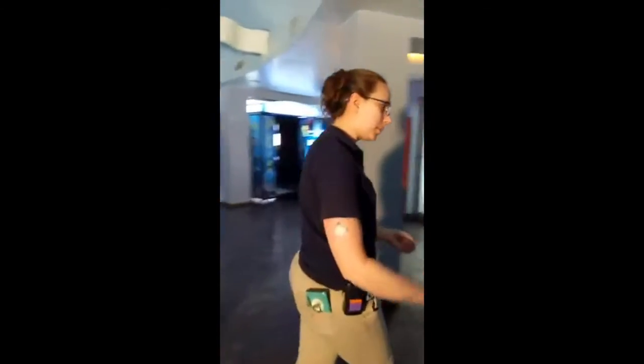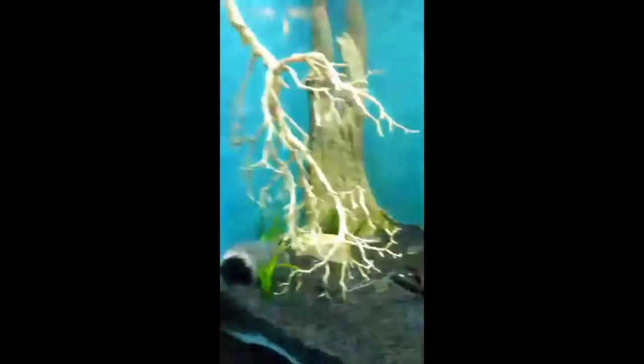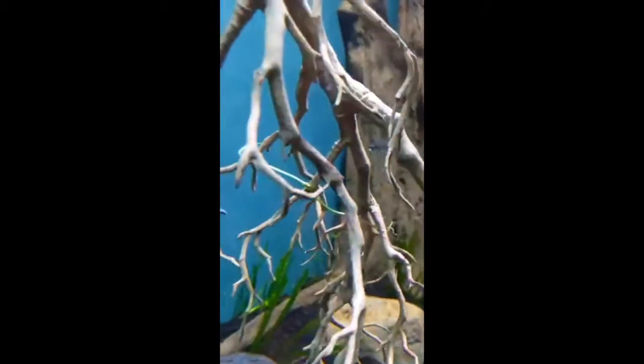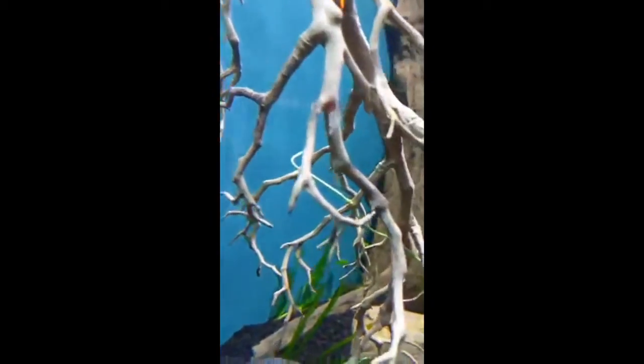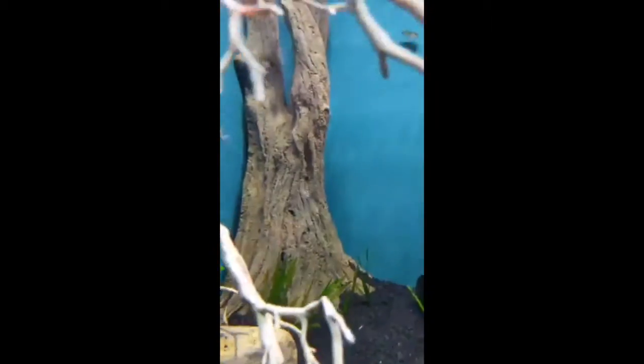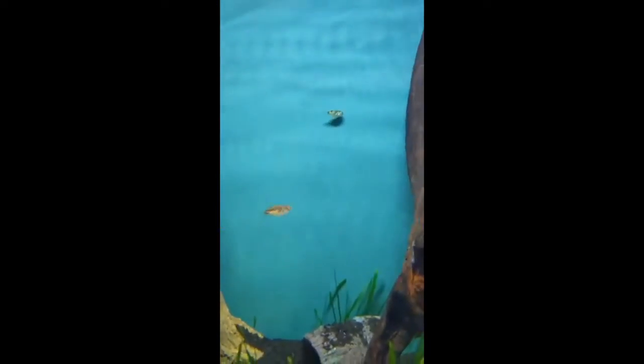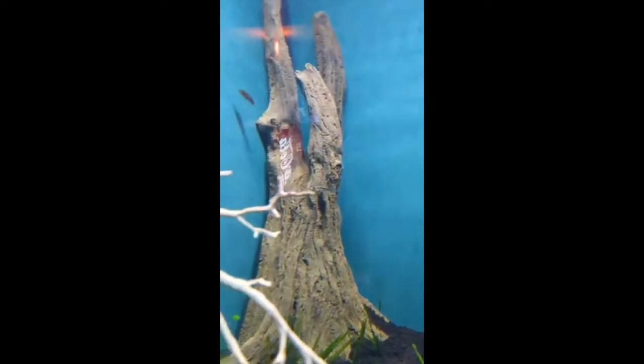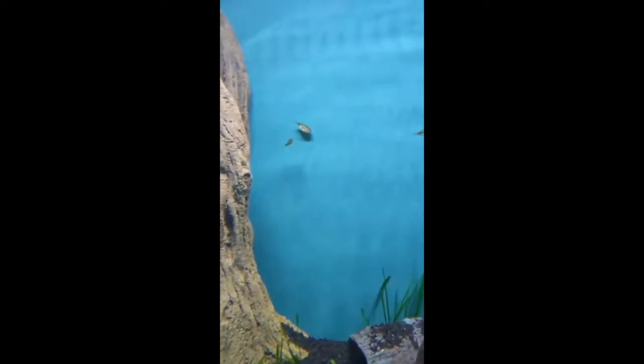We also have some adorable Amazon puffers. This exhibit is brand new, so they're still getting the hang of how they interact with each other. They'll pretty much stay this size — maybe about three inches — but they like live plants, lots of places to hide, and a lot of movement, so you'll see them zooming through the water. They can actually puff up — sucking in water and inflating themselves to look big and intimidating if a predator tries to eat them.